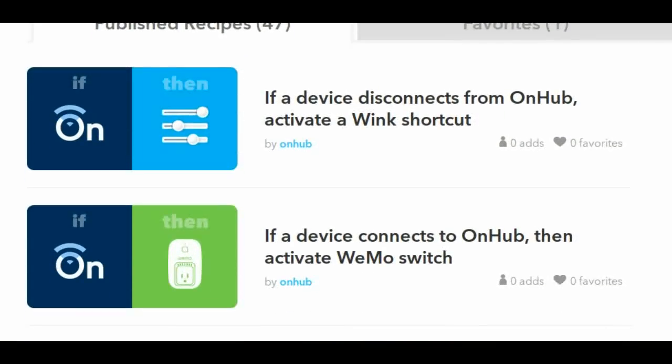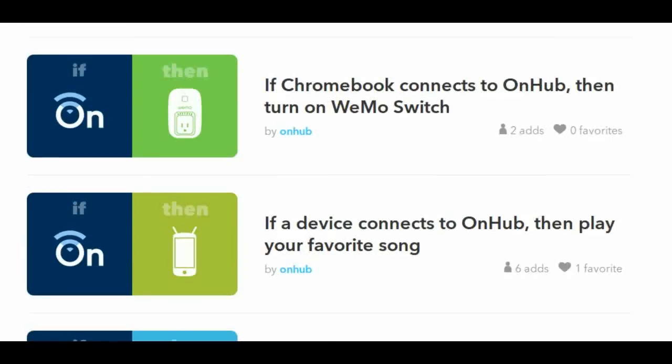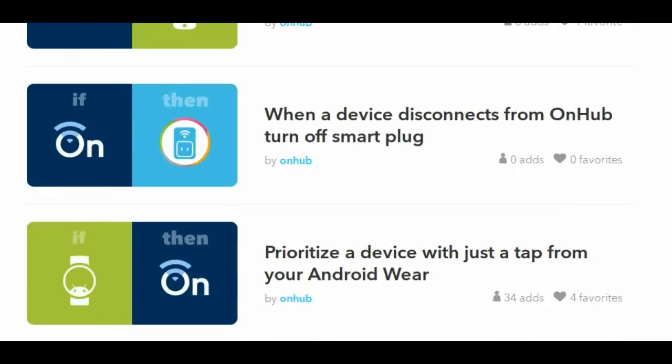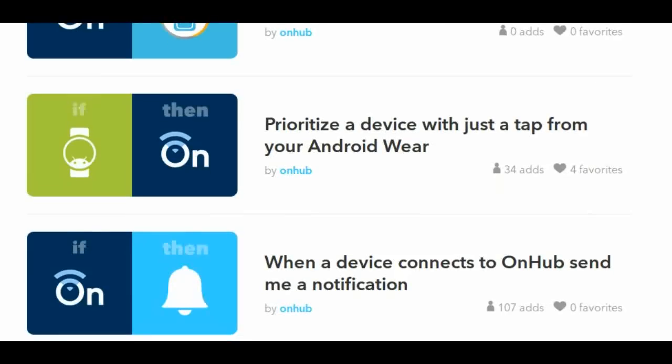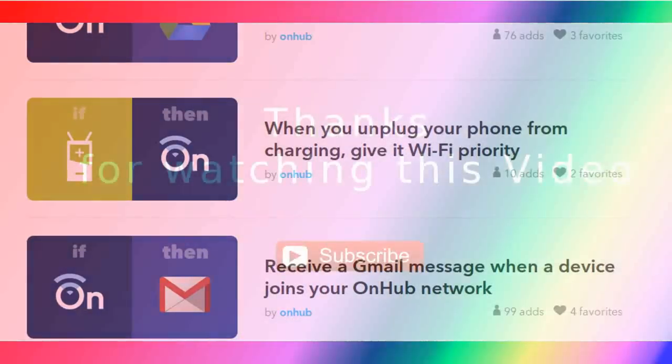To create recipes for things you would like to happen automatically, just register and log in at if.com and connect to the OnHub channel. Then start cooking up recipes that serve you best. Because OnHub on IF works with so many products and services, there are a lot of options for recipes you can create.